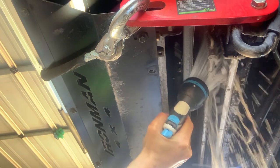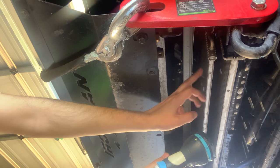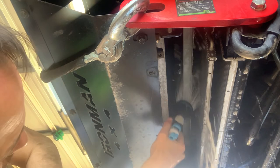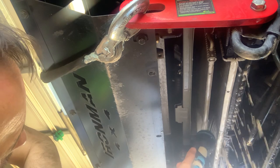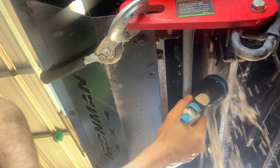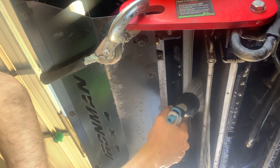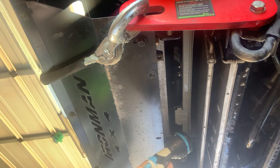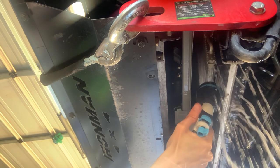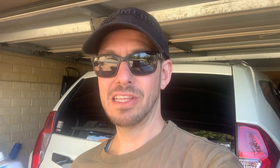I'm just using a soft spray for cleaning the radiators — you don't want to use anything too powerful as you can actually damage the blades. You can see it foams up quite a bit, and you really want to keep the spray going until the foam stops.